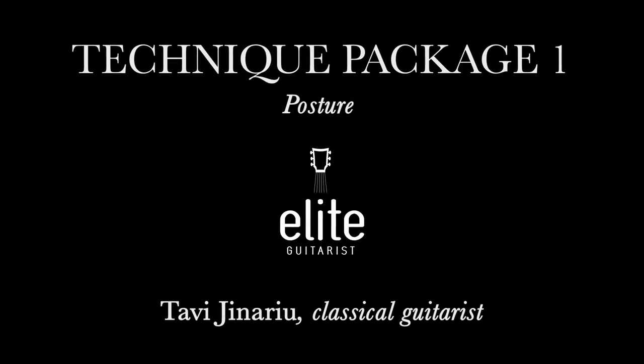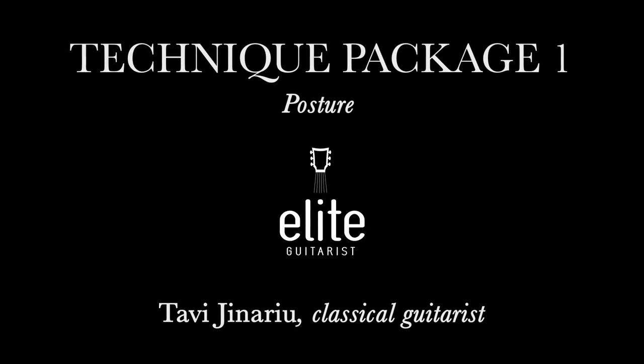Let's talk about body posture — this is such a crucial aspect of playing any kind of musical instrument, but especially the classical guitar. It is very likely that you'll spend many, many hours with the guitar in your hands over many years, and so being able to play in a relaxed fashion is absolutely crucial so that you would prevent injury and maximize your playing ability. If your body posture is defined by tension, your playing will be defined by tension, and your enjoyment of playing will also be reduced.